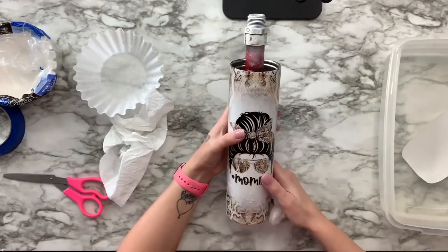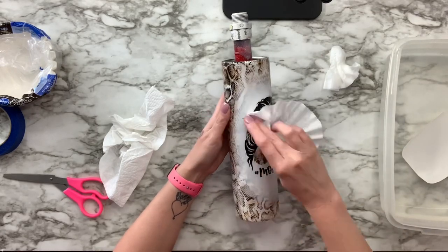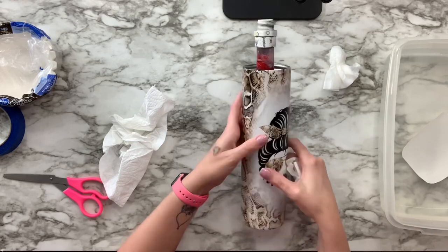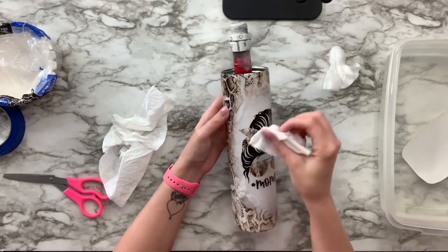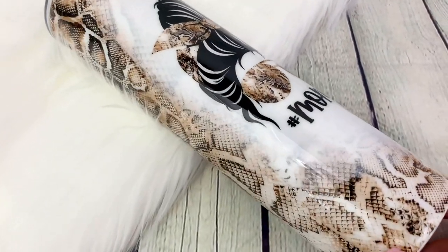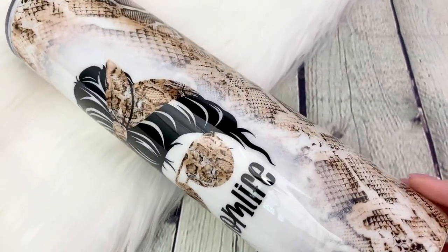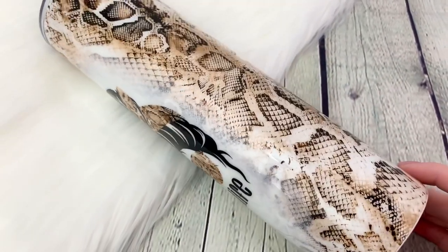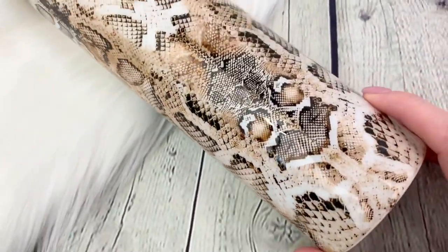Once I had the water slide on here and placed where I wanted it, I let it dry for one hour, and then this tumbler took two final coats before we were finally finished. I absolutely love how this tumbler came out. It's perfect for girl mom, boy mom, or mom of both, because this snakeskin is totally a neutral — it works with everybody.